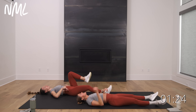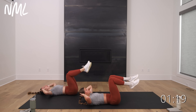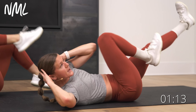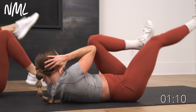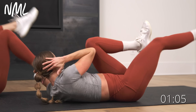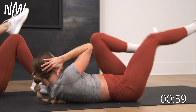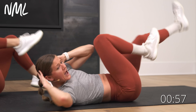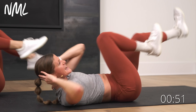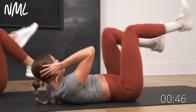Bicycles — hammer them out for 30 seconds, and that's how we finish. Hammer out some bicycle crunches in three, two, let's go. Switch, switch, switch — drive through the heel, drive through the heel. Come on, you got this — your final 30, right here. Finish strong, that sweat is flying, you earned it. Final ten — 10, 9, 8, 7, 6, 5, 4, 3, 2, and 1!